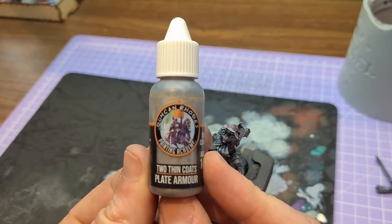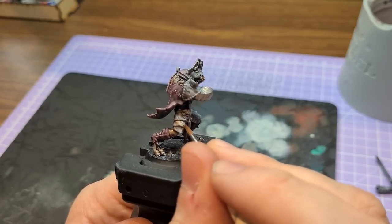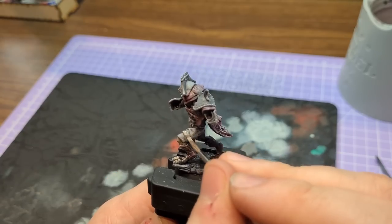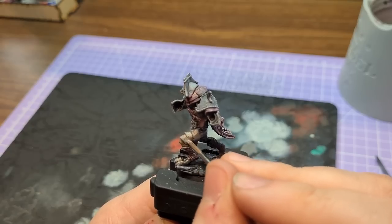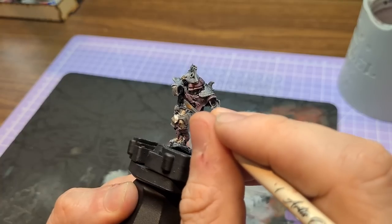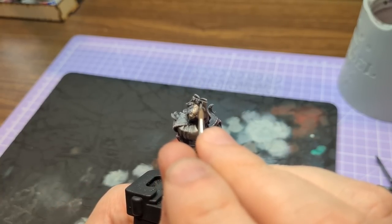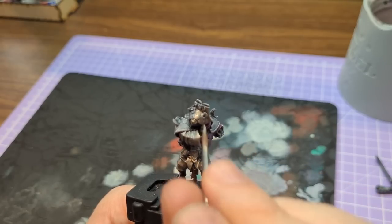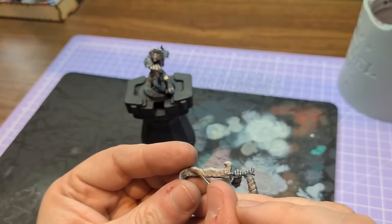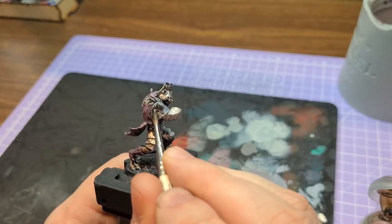Here's where things got a little interesting — I decided to use the Two Thin Coats plate armor paint, and I did something you're not supposed to do. It's called Two Thin Coats, so naturally I used a watered-down single coat. I did that so the shading underneath would come through better — a technique I've used before with Leadbelcher. This time though, the paint didn't have quite the same opacity and it obscured more of the shading than I expected.